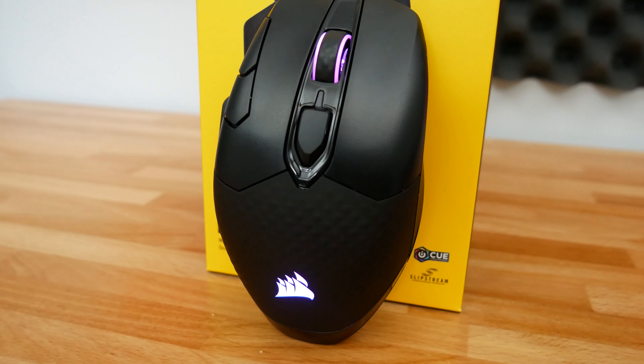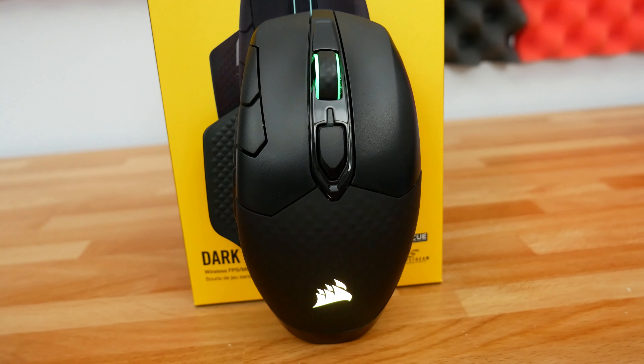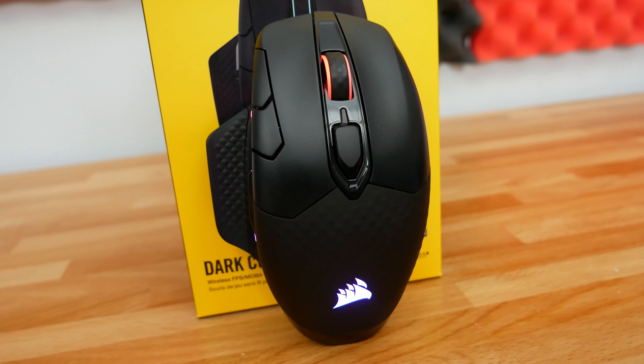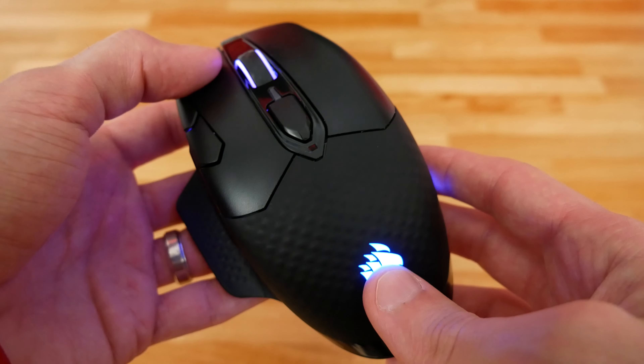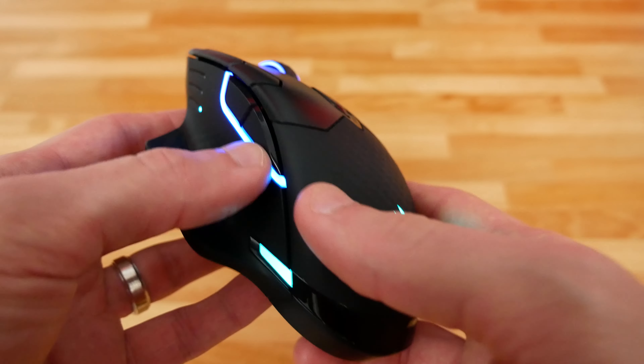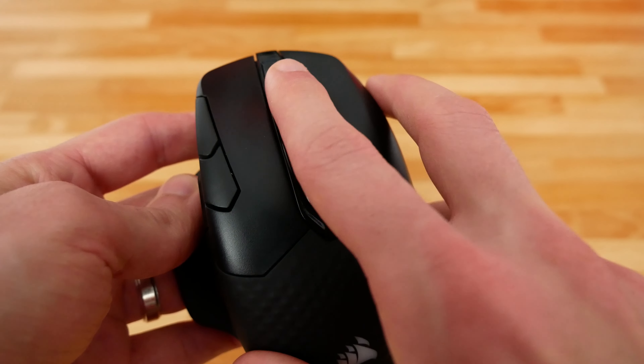The build quality of the mouse seems really solid — it's not creaky or anything like that. It features Omron switches rated at 50 million clicks, which should be absolutely plenty to last you through this generation of mouse, until you're eventually looking to upgrade or the battery stops holding a charge, since rechargeable batteries do eventually lose capacity.